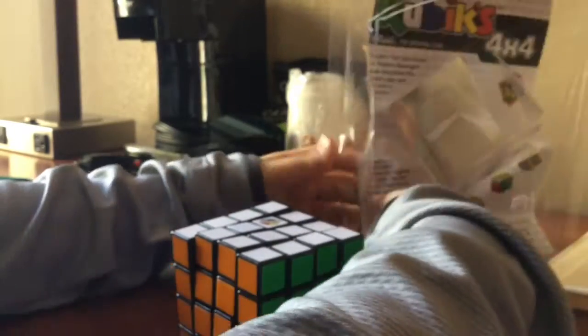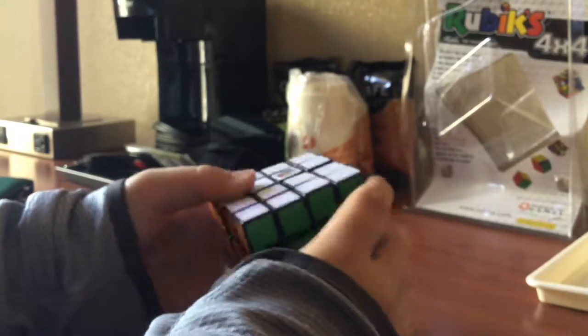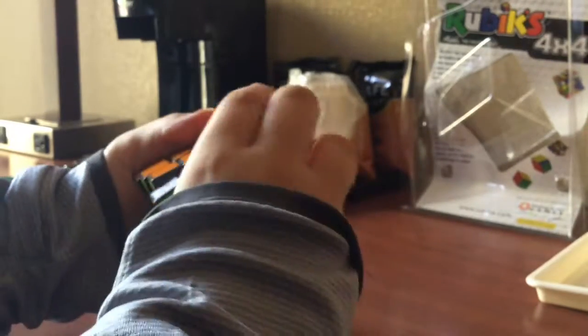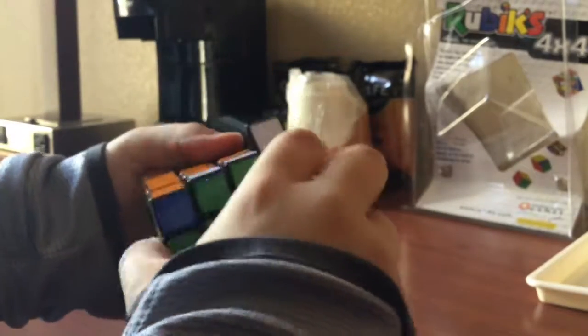Pretty much the only thing I actually get out of it is just the Rubik's Cube itself. No instructions, nothing. This is really hard to turn — just doing a regular sexy move is quite hard.